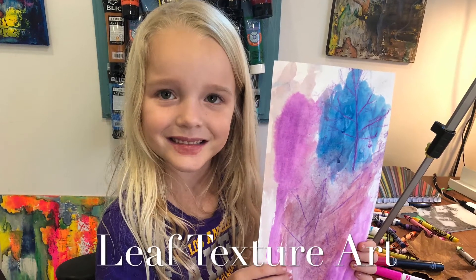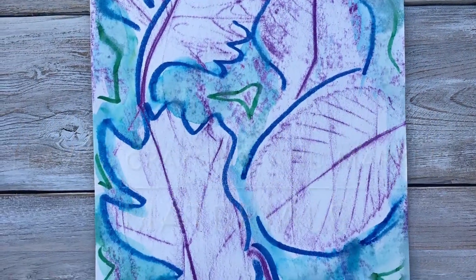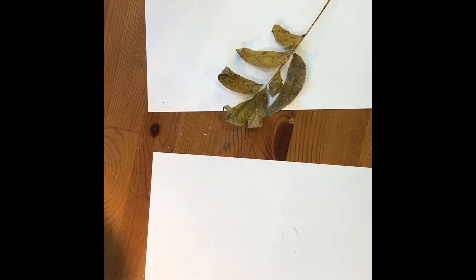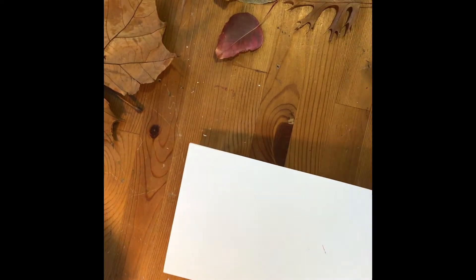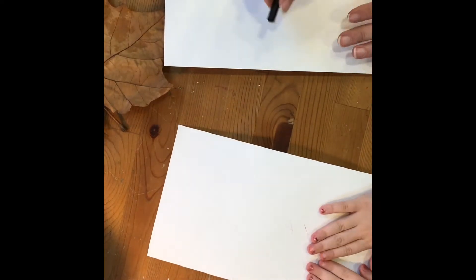We're gonna get some leaves, whatever leaves you like. That's a big leaf. I'm going to try this leaf and put it underneath the paper. These are nice — okay, I'm going to put them under the paper. Put the paper on top. Really crunchy leaves are going to make a crunchy sound.